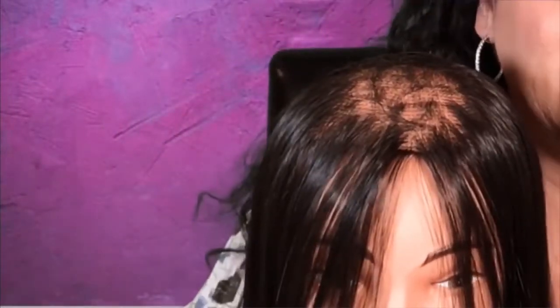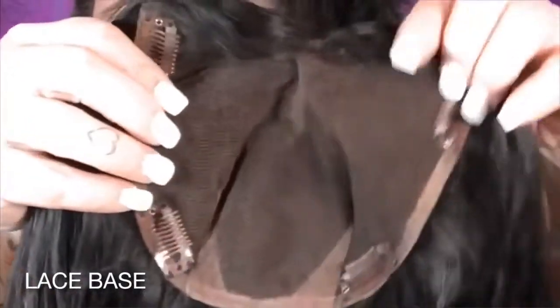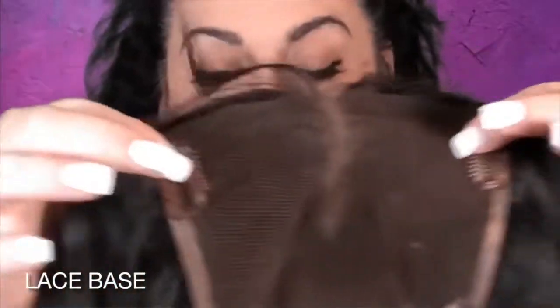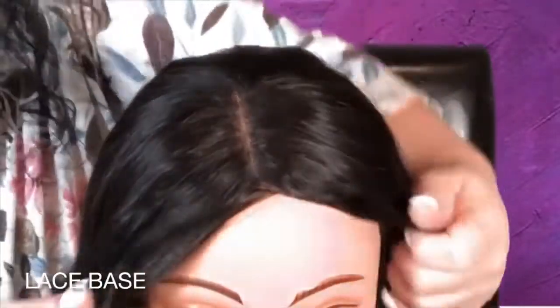So let's cover base number one, which is the lace base. The lace base features a lace material with individual hairs tied at the base, which is an amazing choice if you would like to mimic a hairline that simulates your own. This is extremely breathable and very, very lightweight — very important in the summer months.